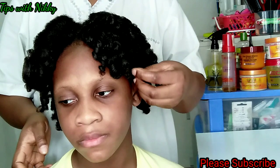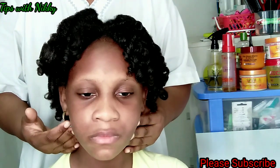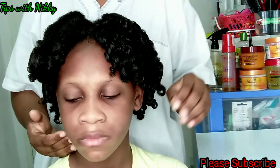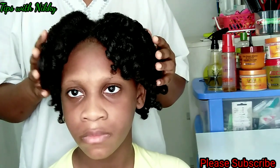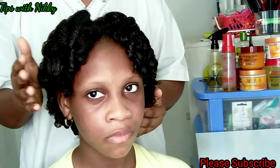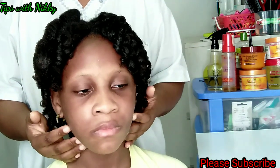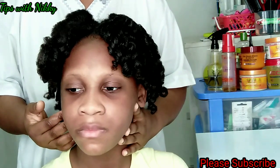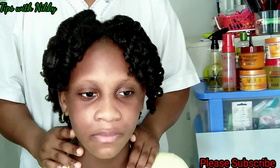Another difference I noticed is that the flexi rod gives a longer coil look — it's longer than the perm rod look. So if you have shorter hair and you're looking for a longer look, go for the flexi rod. Also, sleeping with the perm rod is more convenient than with the flexi rod. And the perm rod curls last longer compared to the flexi rod — at least for me. Feel free to let me know in the comments which rod set is your favorite and why. That brings us to the end of today's video — thanks for watching, stay blessed, stay safe, and bye!